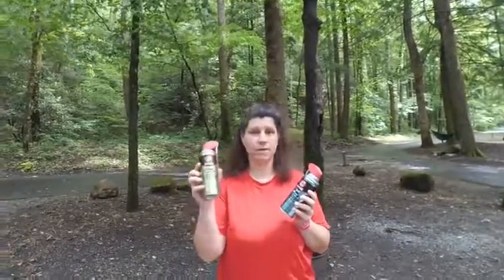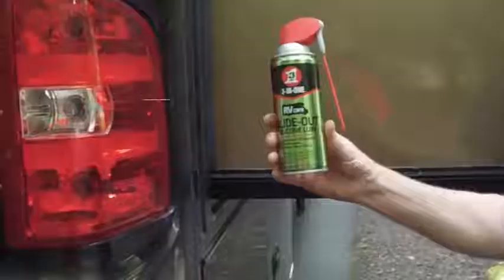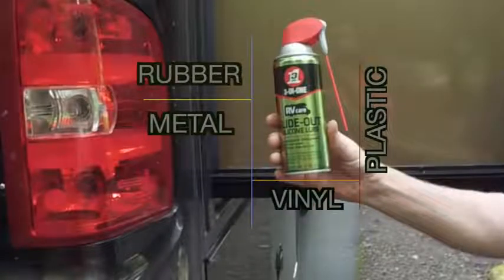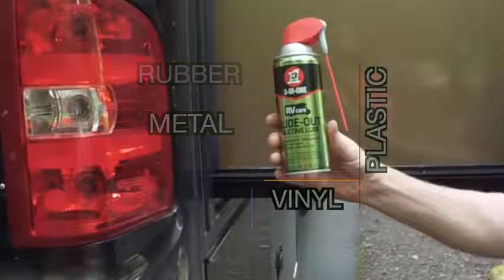This one is for the slide-out lubricant. It is a silicone lubricant that prevents corrosion and rust, won't attract dirt, dries quickly, extends the life of your slide, and lubricates and waterproofs. The silicone slide-out spray is good on all rubbers, metals, vinyls, and plastics.